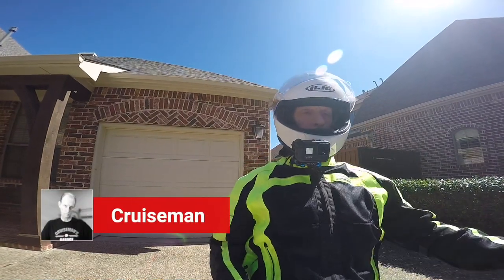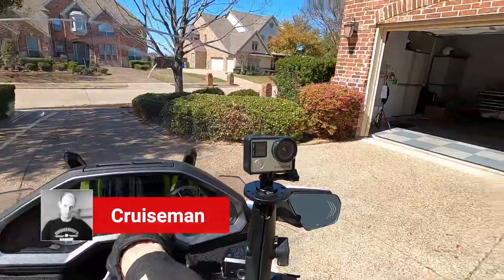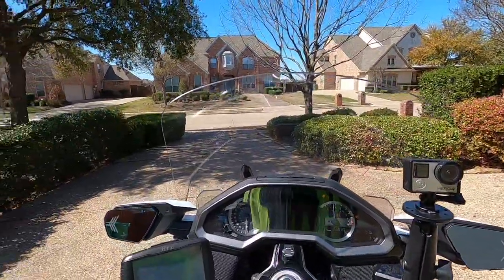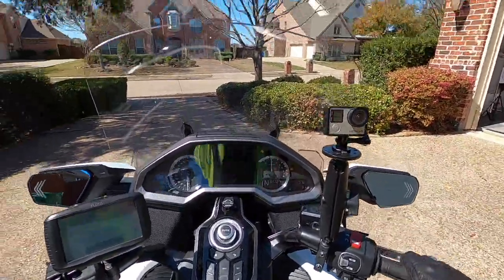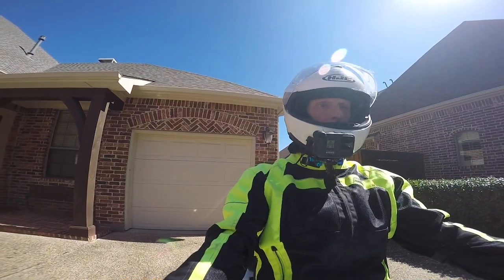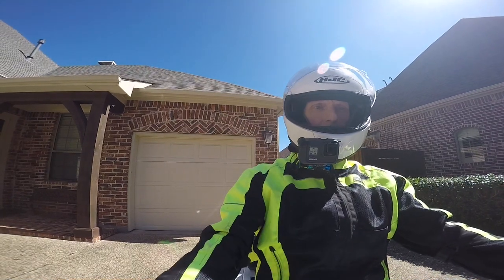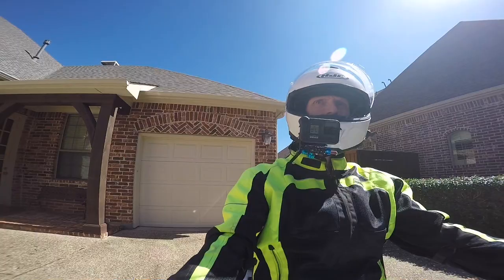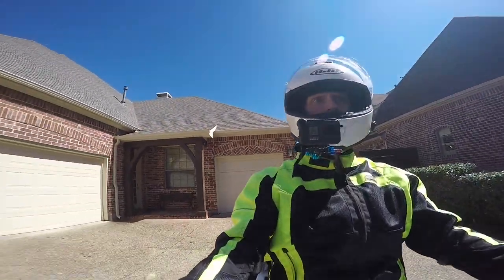Well, hello again YouTube. This is Cruiseman, just about to be out on the 2018 Goldwing. It is an absolutely beautiful Thursday afternoon, about 12:30, and it's about 65 degrees out here. Just a really gorgeous day.